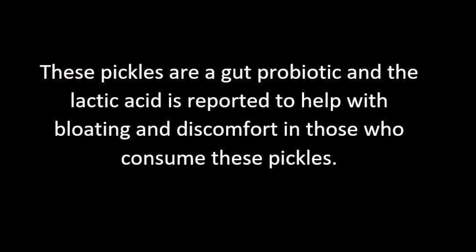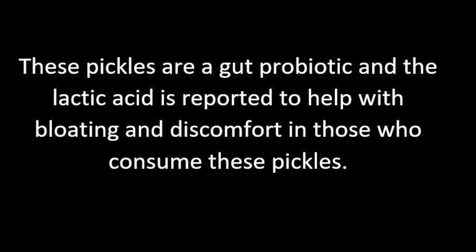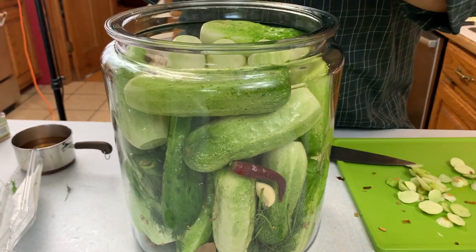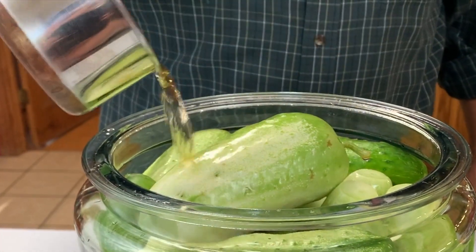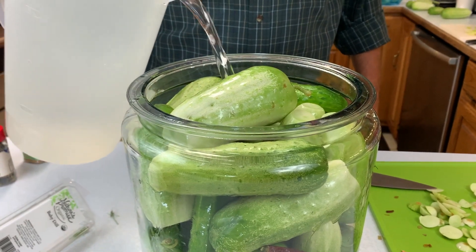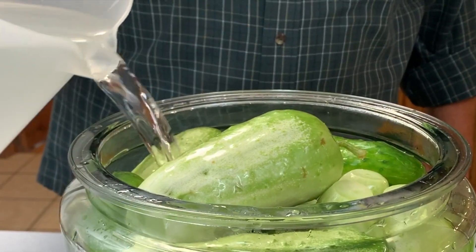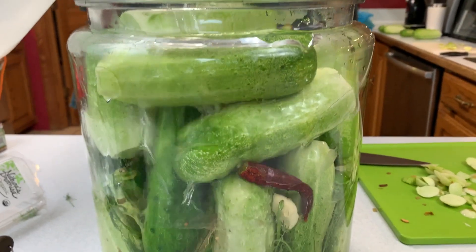If anybody ever asks whether homemade dill pickles are good for you — absolutely. They impart a probiotic into your digestive system. Here we just added a half cup of vinegar, and we'll go ahead and add our gallon of the salt mixture into this jar. We've got the spices in there and we're setting up for the long haul.